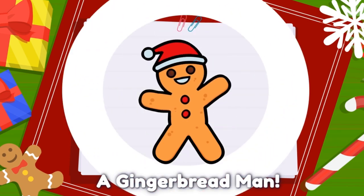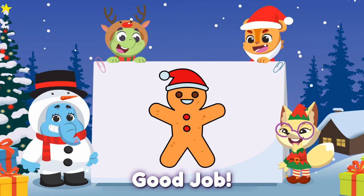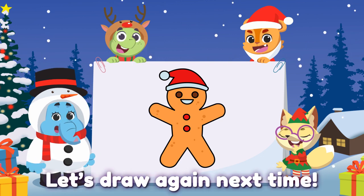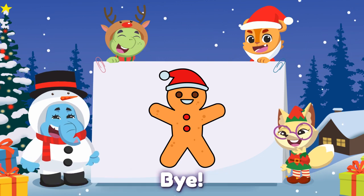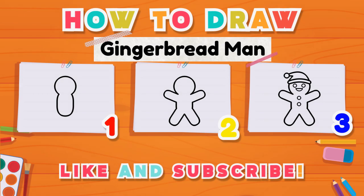Ta-da! A gingerbread man! You did it! Good job! Let's draw again next time. Bye bye! Please like and subscribe.